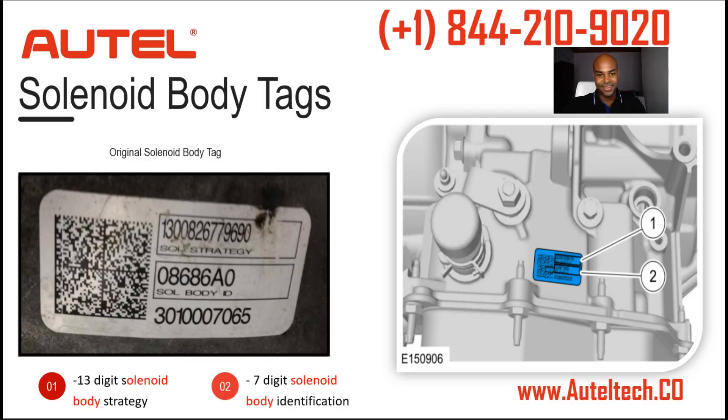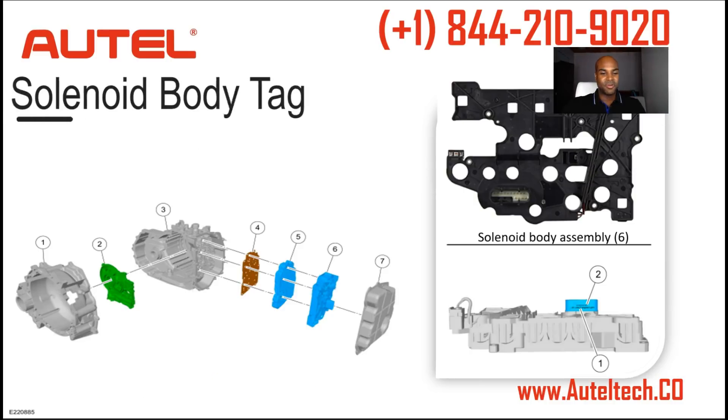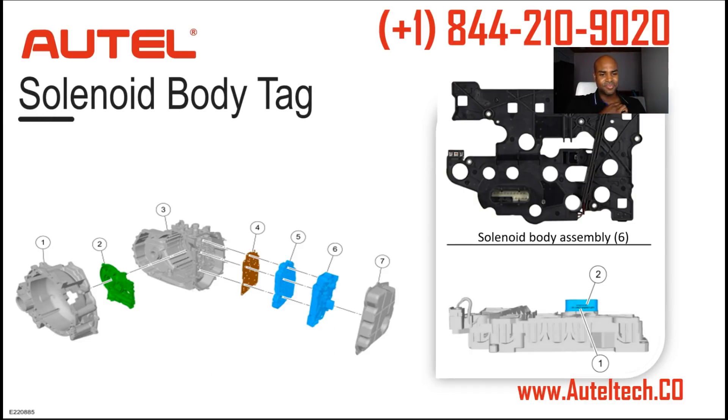The client said it wasn't there. So I went back and looked again. Digging deeper, I found another location — it was on the solenoid body assembly, which is number six. There was no way I was going to have my client pull out the whole transmission just to get this number.